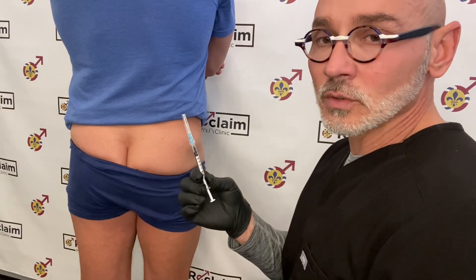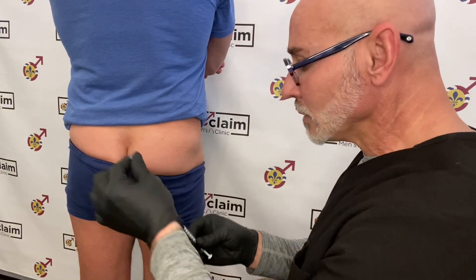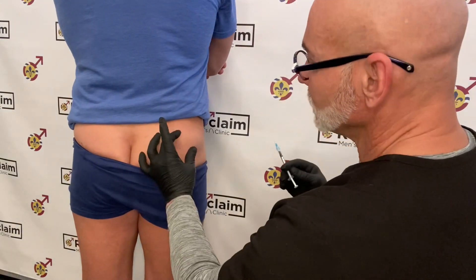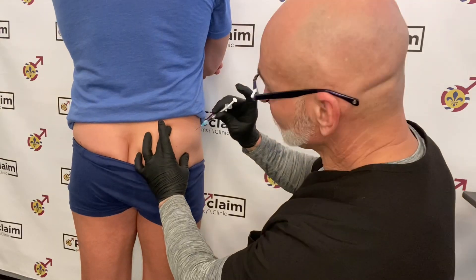Then take your syringe with testosterone in it, remove the cap, gently spread the skin apart, and then inject in a darting motion.